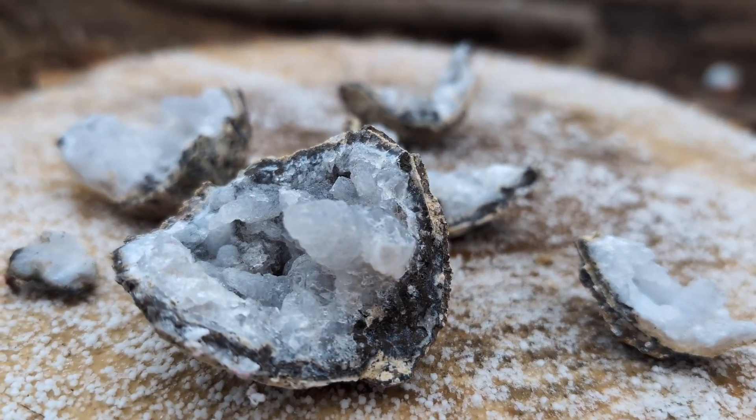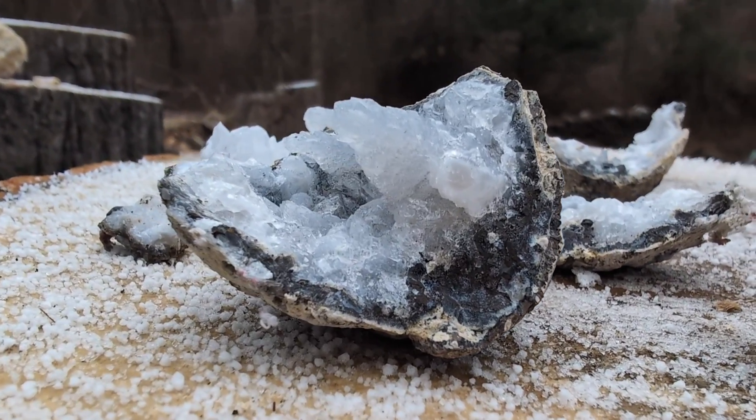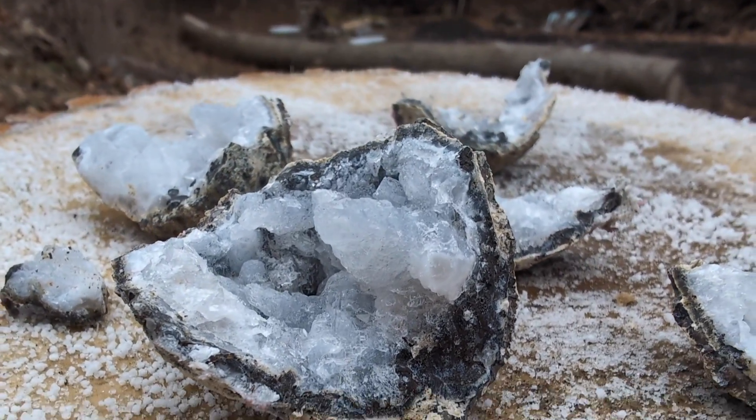This is a dog-toothed calcite geode. Do you see all the things like little teeth? Super cool. Let's do this one.